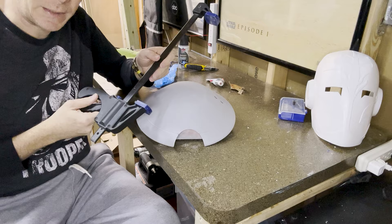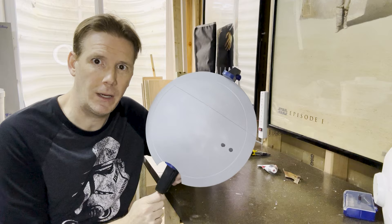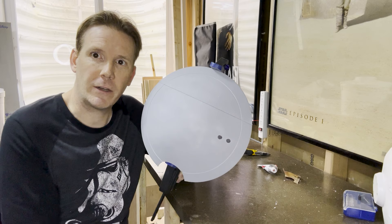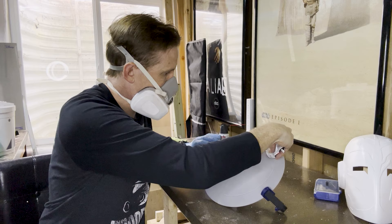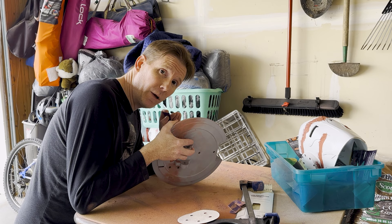I'm going to get a clamp and clamp this together — nice and tight. I'm going to cover this seam that we can see here and fill it with some Bondo and let that dry so that we can finish the seam a little bit later. Then we're going to do a couple rounds of sanding to get rid of all that Bondo we just filled the seam in with, and we'll have a nice smooth seam where the pieces came together.